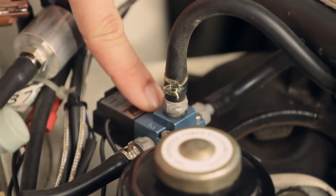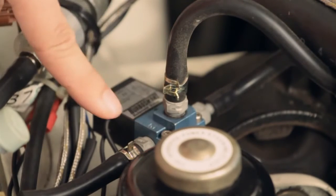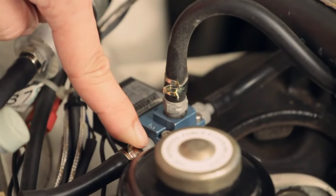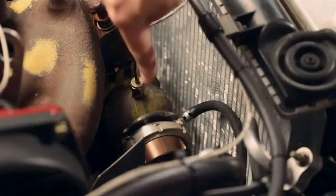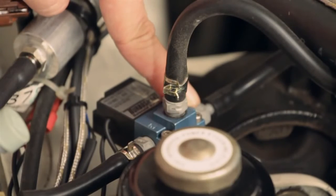The eBoost 2 solenoid is connected to the external wastegate via our simple two port connection method. Port 3 of the solenoid is connected to a pressure-only source, normally found on the compressor cover of the turbocharger. Port 2 of the solenoid is going to the bottom port of the external wastegate, and port 1 is vented to atmosphere.